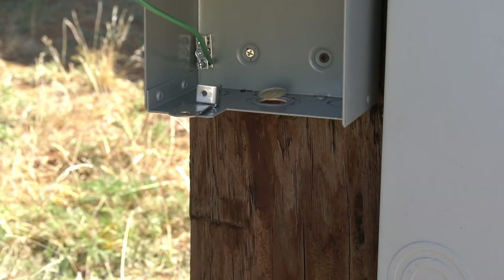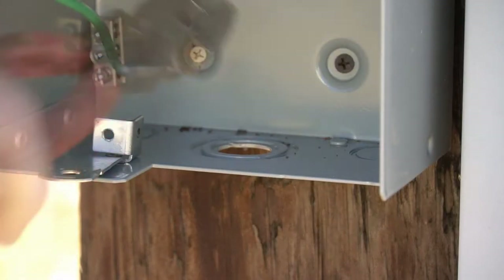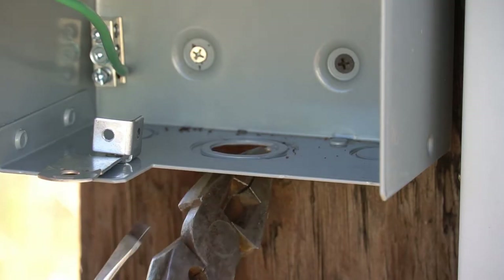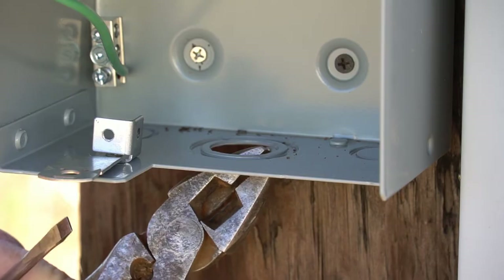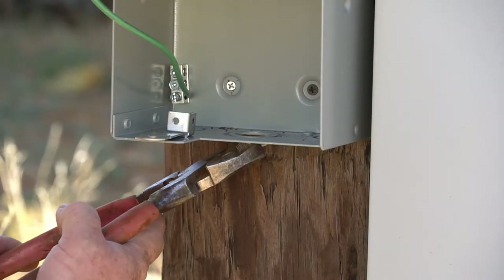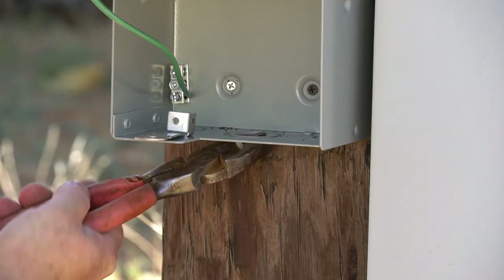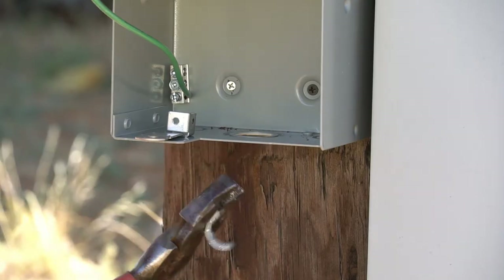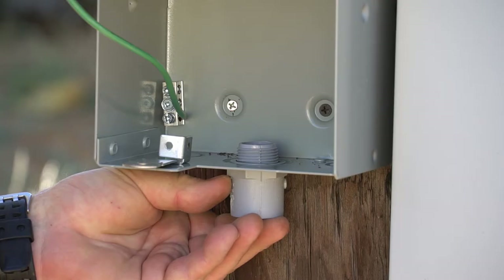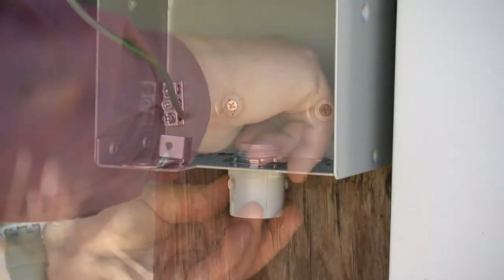Now let's knock out the center three-quarter inch knockout on the RV outlet box. First we'll take out the half-inch ring, then knock out the three-quarter inch ring — just bend it down on the edges on each side, come in on the bottom and pinch it together, work it back and forth, and there it is. Now let's insert another three-quarter inch electrical PVC connector and lock it down as before, tightening it up to secure it.